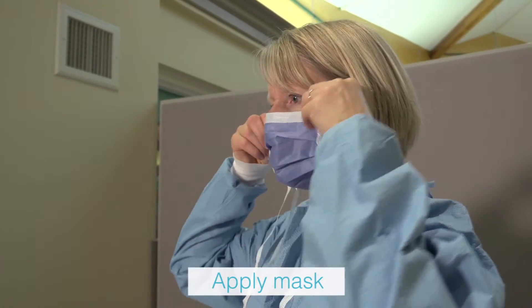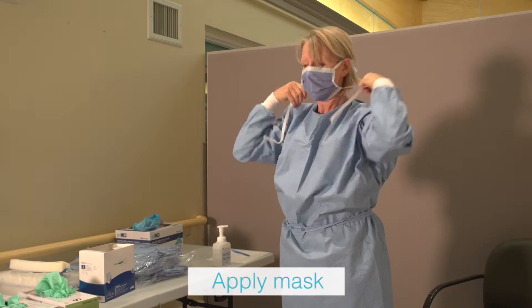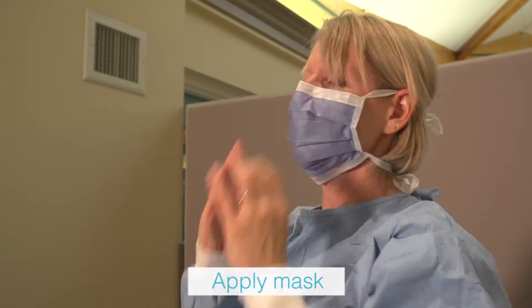Place mask over nose, mouth and chin. Secure ties at the crown of the head and base of the neck. Adjust flexible nose piece over the bridge of nose using both hands.